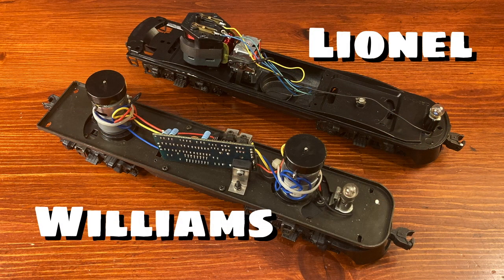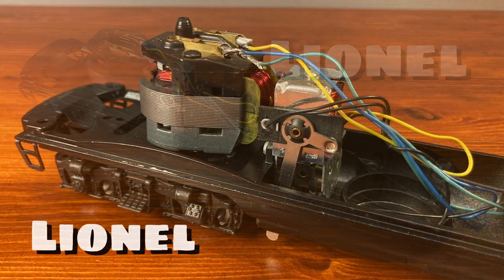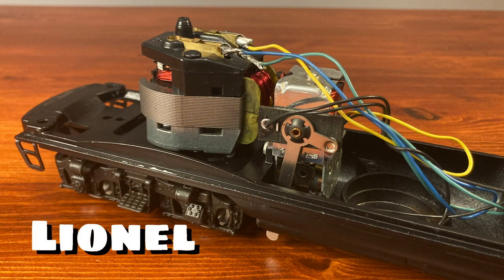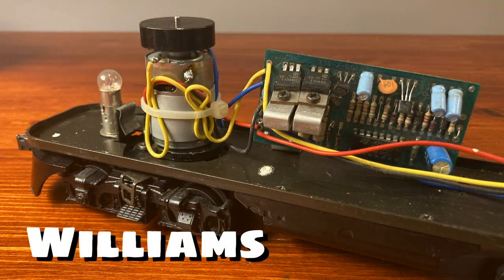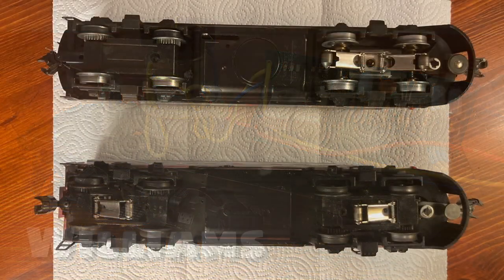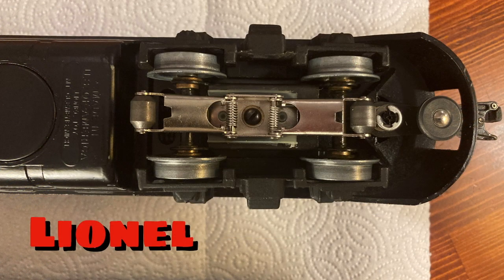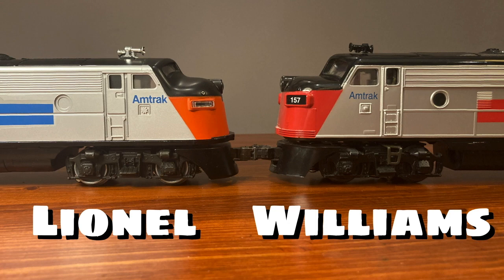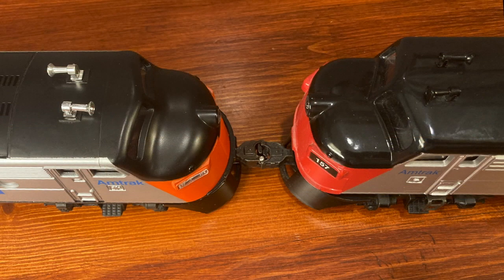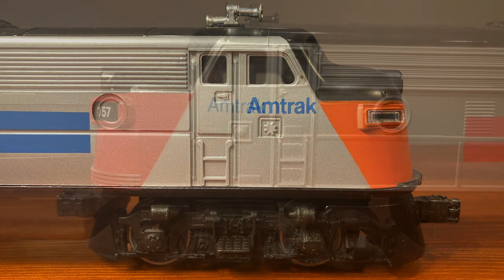Underneath the shells, the Williams has twin can motors powering both trucks. The Lionel makes do with a larger AC motor that is just powering the rear truck. For handling forward, neutral, and reverse, the Lionel F3 has an E unit — an electronic reversing unit. To change directions in a Williams F7, they've installed an electronic reversing board between the two can motors. While the Lionel F3 has only a single motor, both units have dual pickup rollers. Lionel chose to put two of them on their front truck, and Williams chose to place one roller at each end. The Williams F7 is about a quarter of an inch taller and maybe an eighth of an inch wider than Lionel's F3, but those size differences would hardly be noticeable if these were together on your track or maybe on your shelf.